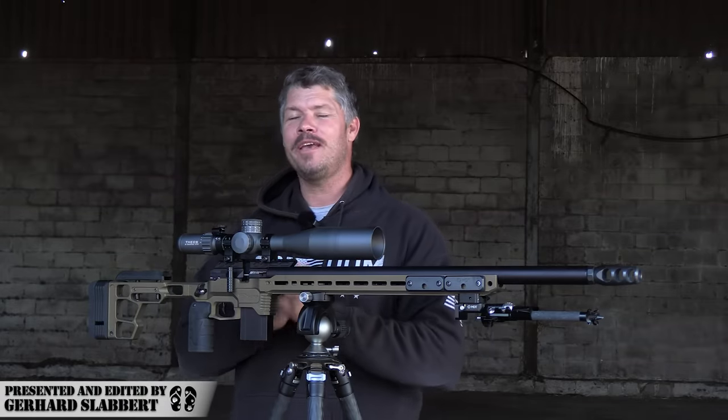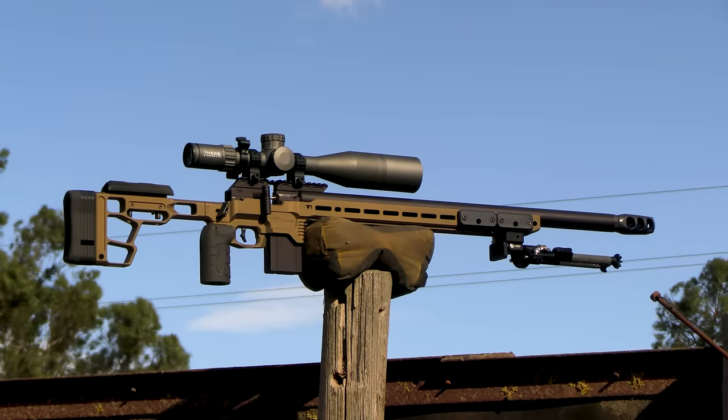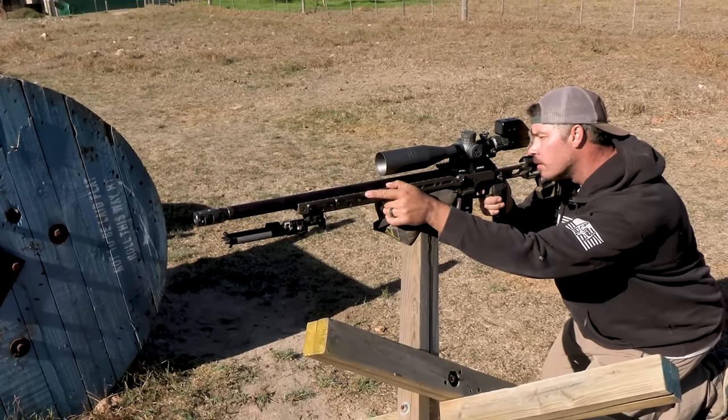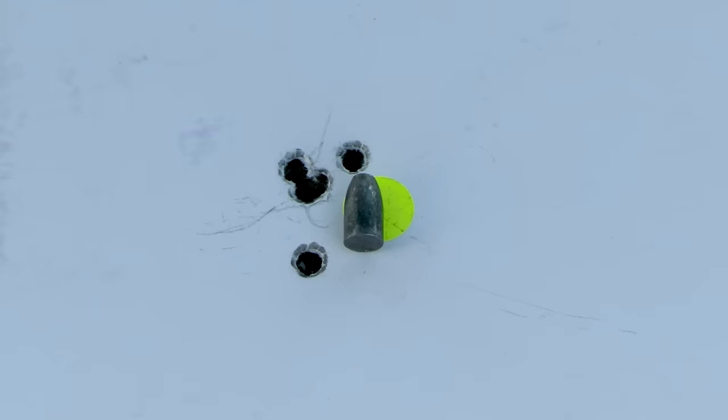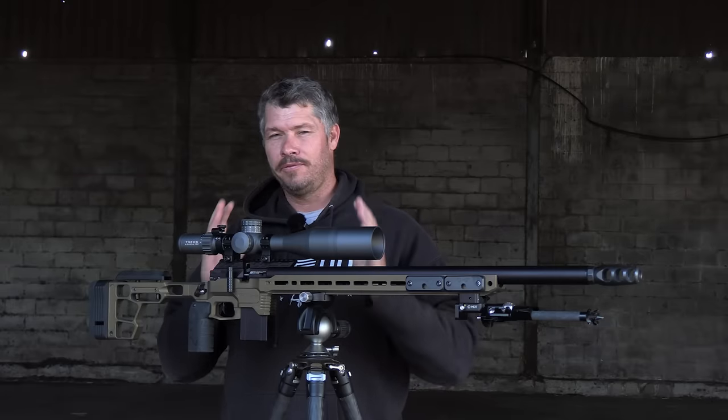It's finally here — the new FX DRS. I've received the Pro version from Sweden a few weeks ago, and I've put this gun thoroughly through the testing phases. In the time that I've used it, I've gathered a lot of data that I'm going to share with you guys today if you want to buy this gun in the future.